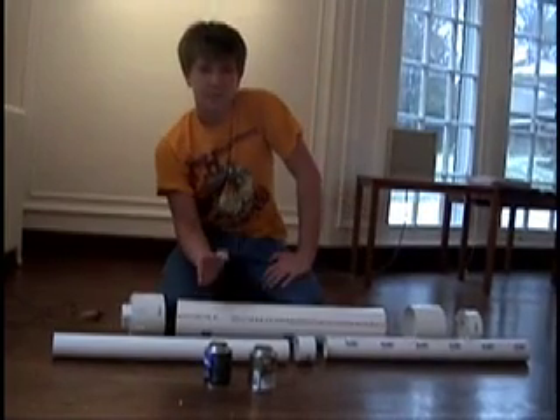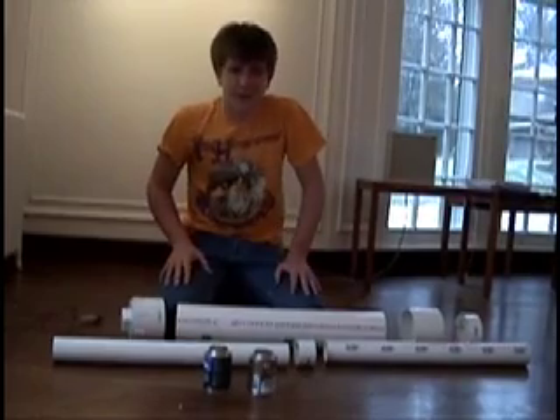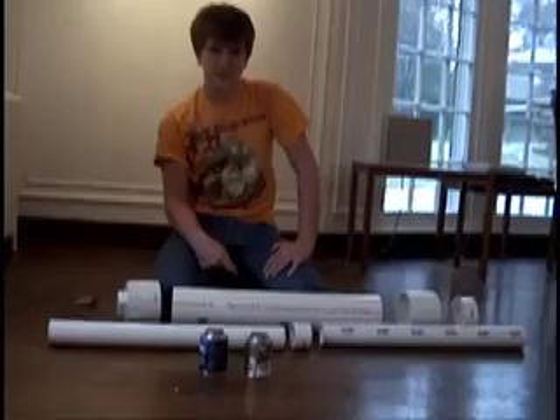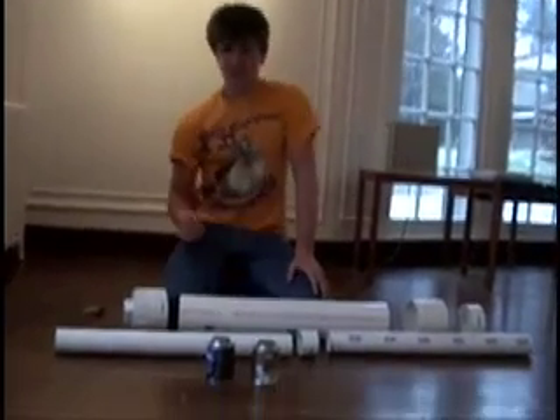The first thing you'll need to do to fire a Potato Cannon is build it. And in order to build it, you need to get supplies. You can either go to Home Depot, Lowe's, or any other hardware store. All you need is a few pieces of PVC piping and a grill ignition system.